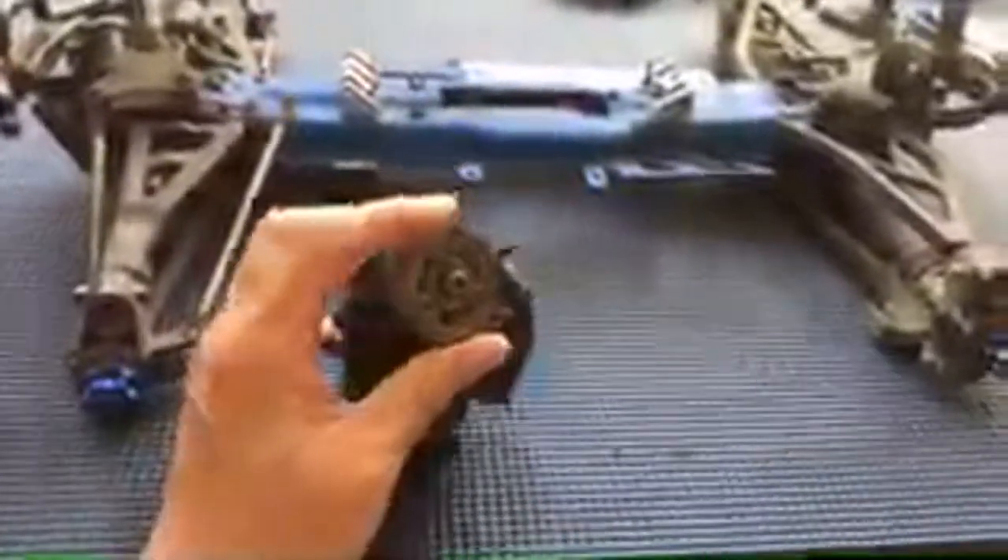There are tons of videos and resources on locking the transmission if you need them. You'll notice this has a metal spur gear. We may or may not continue running high power through this truck - we're probably going to cap it at 3S just to preserve the integrity of the differentials. The differentials in the Revo are notoriously weak, which is why they came out with the E-Revo 2. With massive 3.8-inch tires, there's a lot of stress on those differentials and they don't hold up well.